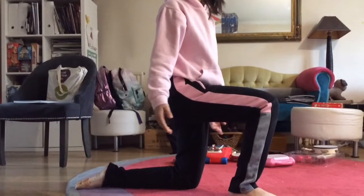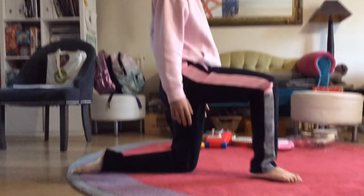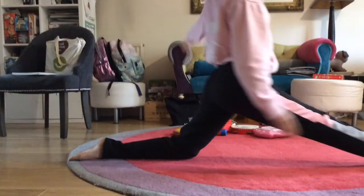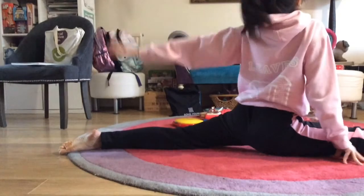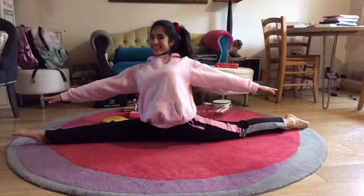Here's how to approach the splits. Start in divided kneeling with your hips square and both legs bent. Then you're going to straighten one leg and slide as far as you can, making sure to keep your hips square and your front leg straight at all times. Hold this for as long as you can.